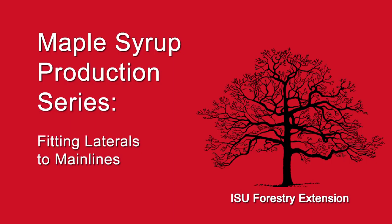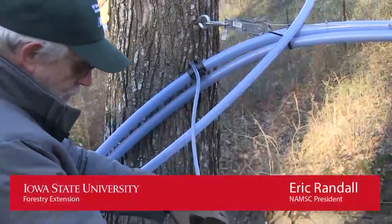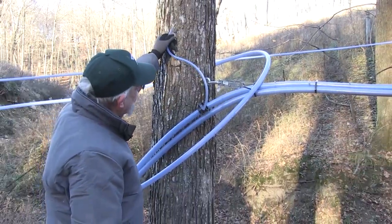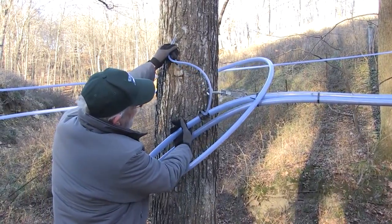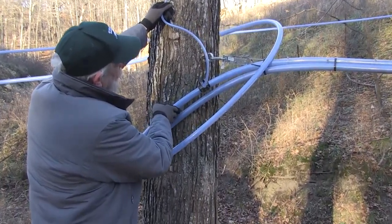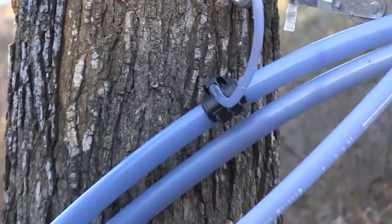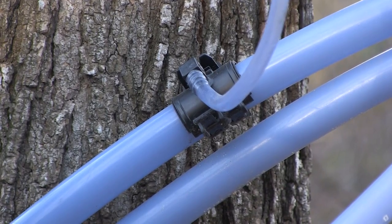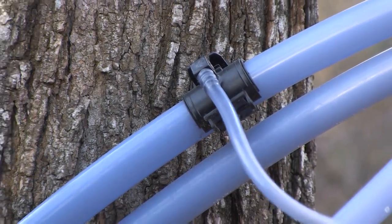This is the entry point for the drop line that will be used to tap this anchor tree. The producer has introduced an entrance point — there are a number of them available from different distributors.